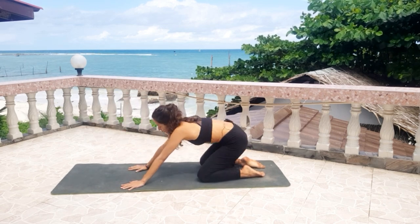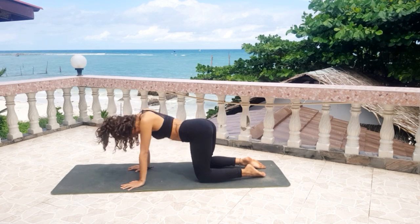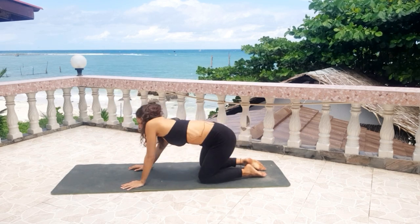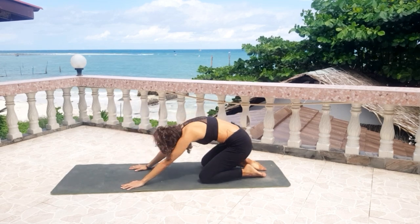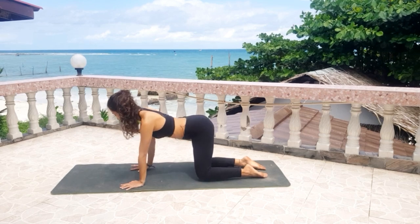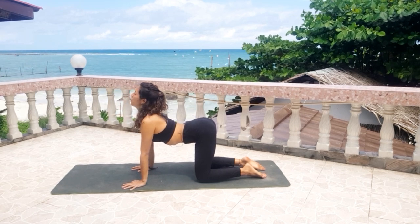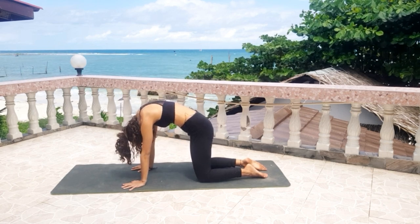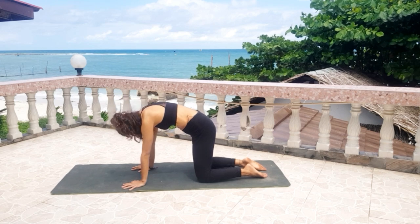Keep breathing. You can close your eyes to tune in even more. We have two more breaths here to awaken the spine, one more. Then we remain still and do some cat and cow. As you inhale, you arch your back and look up. When you exhale, you round your spine. Inhale, curve, look up, open the chest. Exhale, round your spine, press the floor away.